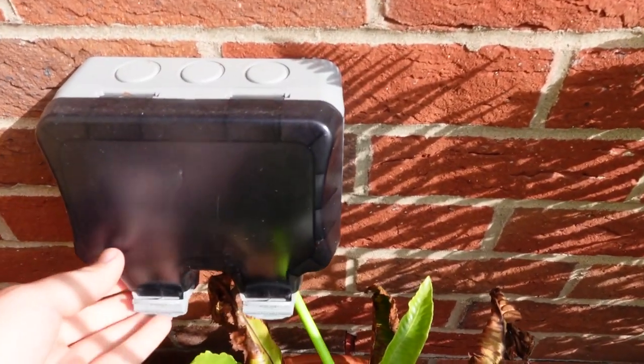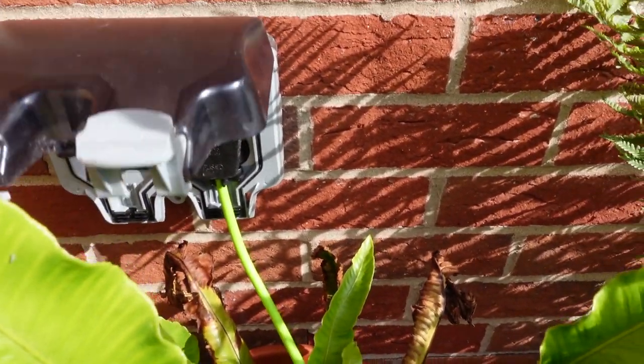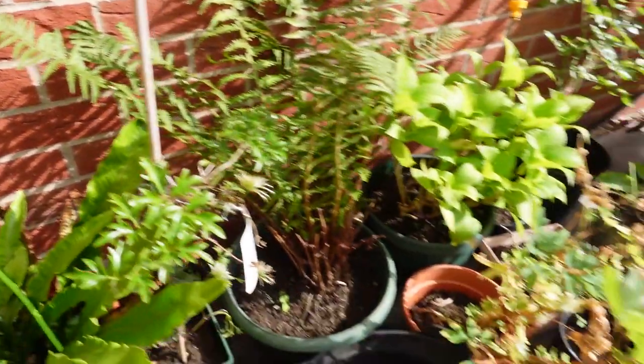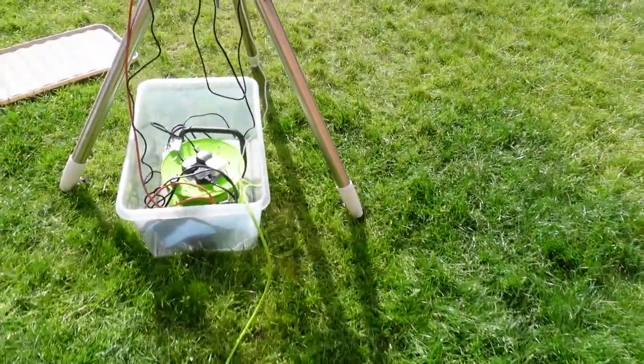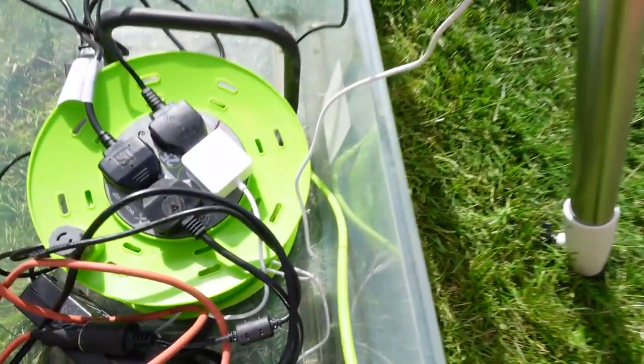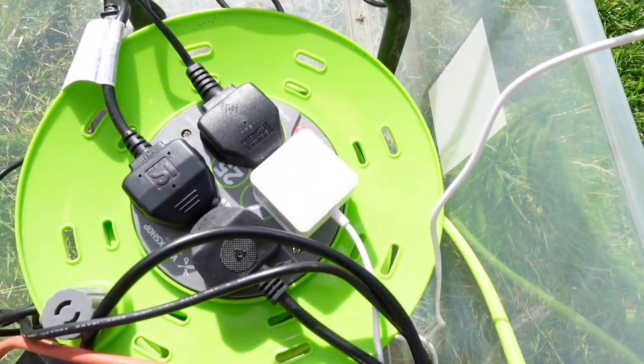Starting off with my home setup: I have an outside socket that I had installed when we moved into the house solely for astrophotography. From that outside socket, I've got a 20-meter extension lead — it's way longer than I need, but they're pretty cheap, so why not? That extension lead has four sockets on it, which is enough to power all of the equipment I need.